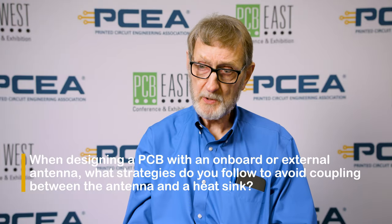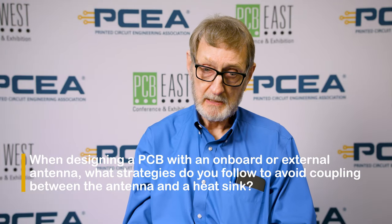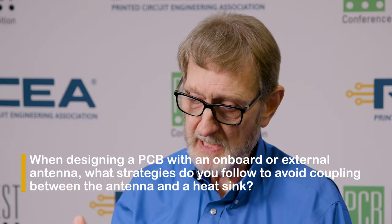Heatsinks are probably the worst thing when it comes to antennas. The key is you have to keep the antenna and the heatsink as separated as you can. If your box is this big, you need the heatsink to be on one side and the antenna on the other, because the heatsink is a lot of metal and it will interfere with the antenna. It isn't just the heatsink — the box will interfere with the antenna, human skin interferes with antennas, everything interferes with an antenna. So you have to keep them as isolated as you can.